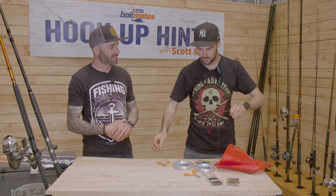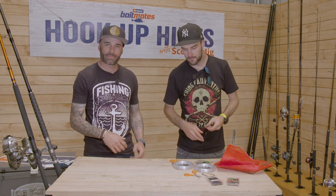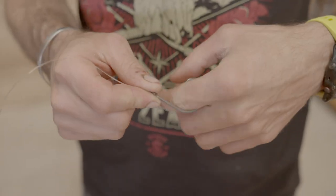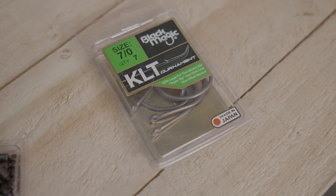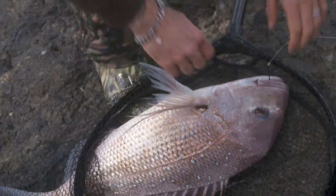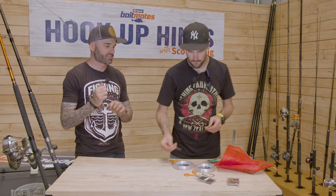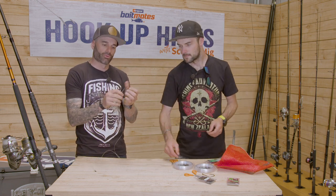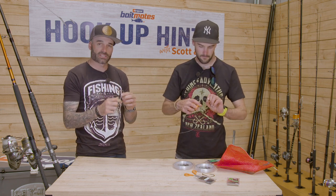The rig is wired up with 60 to 80 pound tough trace — nice heavy trace so if you get around some rocks you've got good abrasion resistance. Then a nice big KLT hook from Blackmagic, which rolls nicely into the corner of the fish's mouth for a good solid hook set. If there's a lot of weed around the rocks, a single circle or recurve hook will pull through the weeds a lot nicer than a J hook, giving you fewer snags.